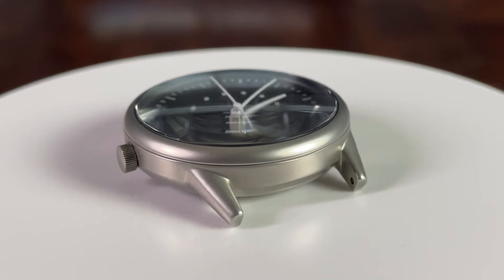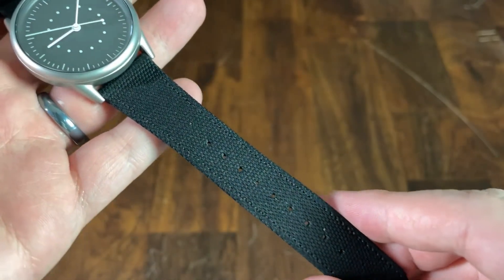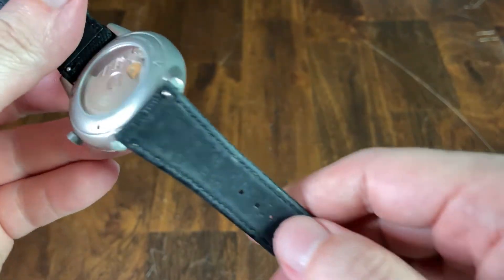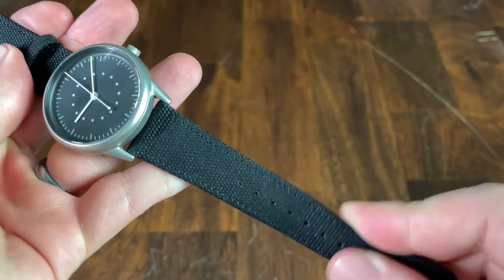Between the short lug to lug, the very thin case, and the extremely lightweight build, this watch is very comfortable to wear. The stock strap included is made of Bananatex, a vegan material created with abaca banana tree fibers, though you also have the option of a few other straps. The backing is soft but the material feels robust and durable.